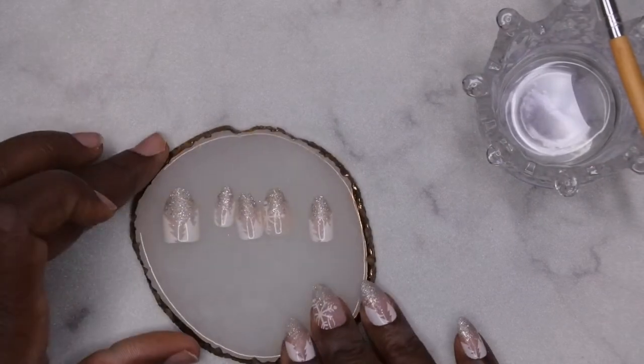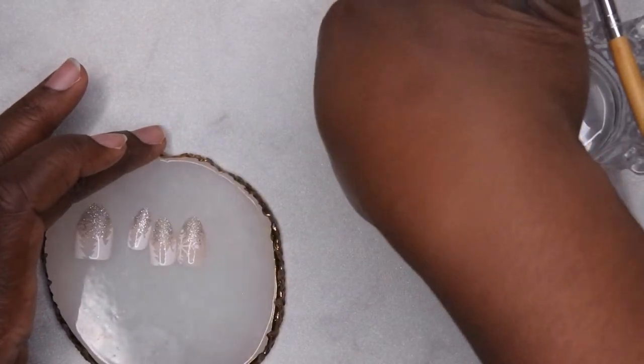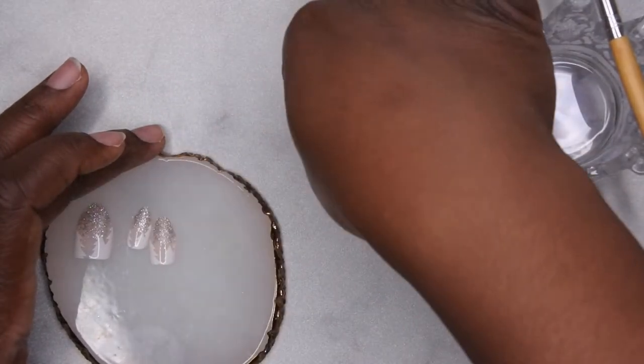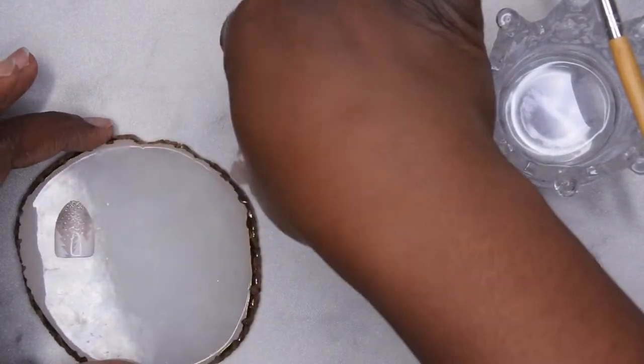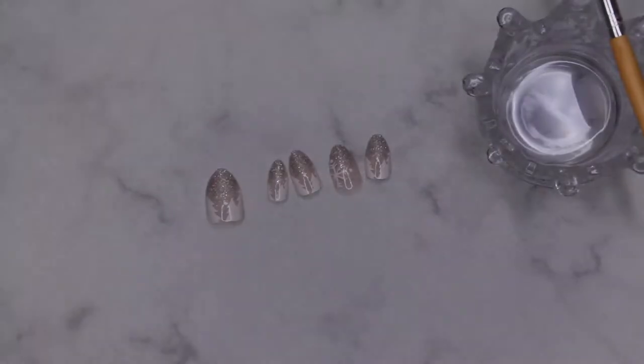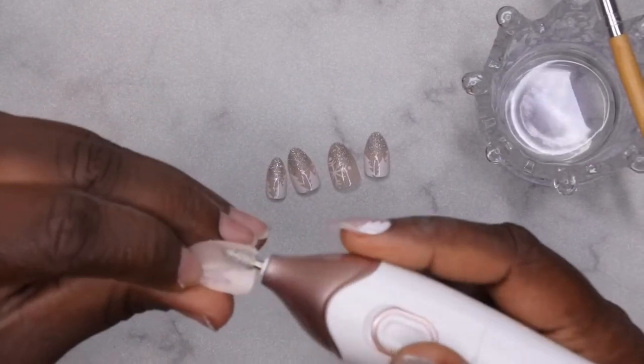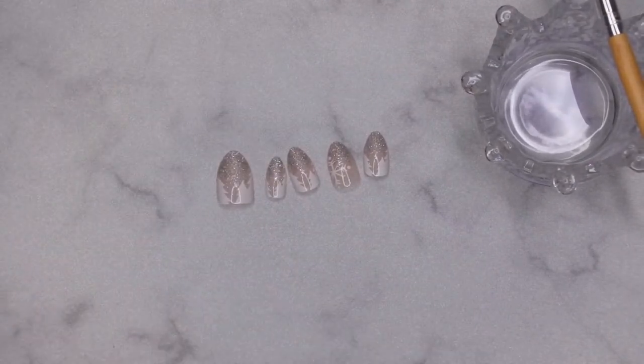I have my nails all sized up and ready to go. The first thing you'll want to do is etch out the inside of the nail with just a drill. I've already done that here, but you'll just go in and etch it out on the inside.